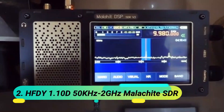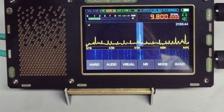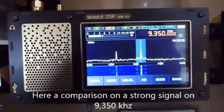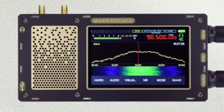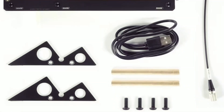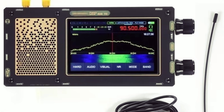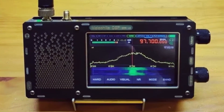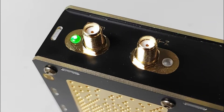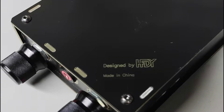At number 2: the HFDY 1.10D 50 kHz–2 GHz Malachite SDR. This receiver is built on SDR architecture, featuring the MSI001 RF front-end with 12-bit sampling and a powerful STM32H743 processor at 480 MHz. It covers 50 kHz to 2 GHz, supporting AM, SSB, NFM, WFM, and CW demodulation with 0.2–0.3 µV sensitivity and 85 dB anti-blocking performance. The 3.5-inch IPS touchscreen offers backlight adjustment, while advanced functions like variable filters, noise suppression, AGC, and an equalizer enhance clarity.